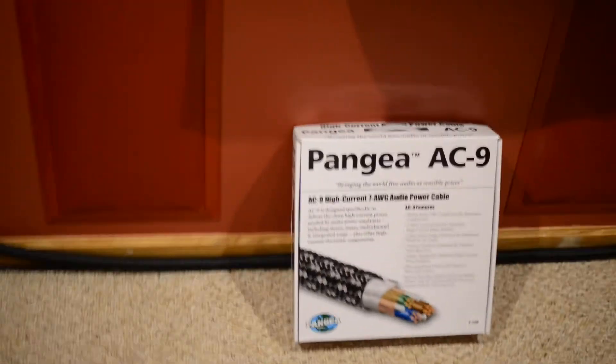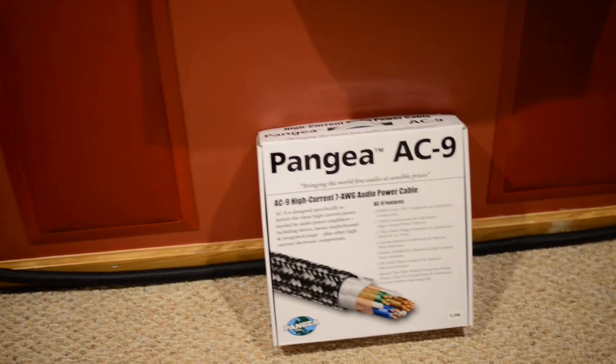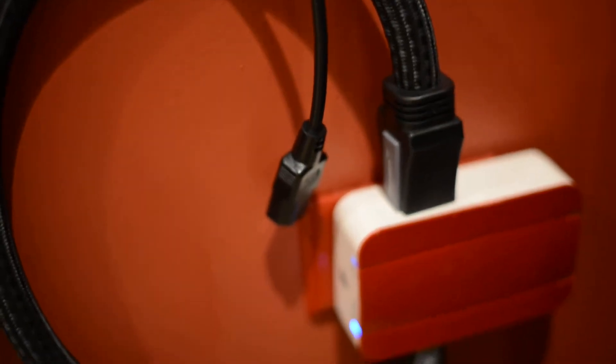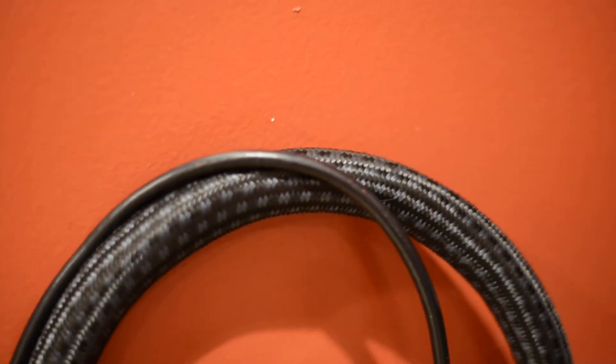I bought these at Audio Advisor — they're seven gauge cables. Just to compare the cable that came with the sub versus the one I bought, you can basically tell the difference. This is the plug that goes in, and this is the one that goes into the sub. As you can see, comparing them side by side, the difference is huge.